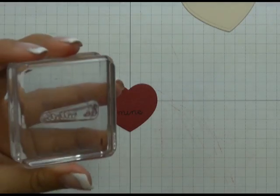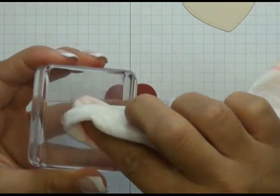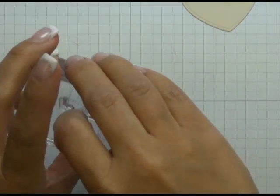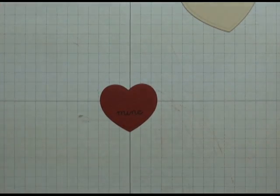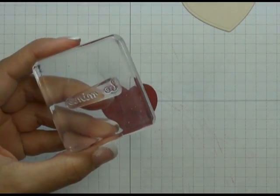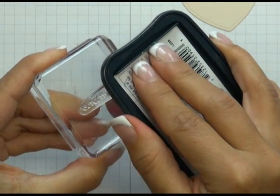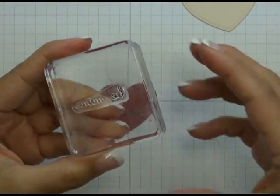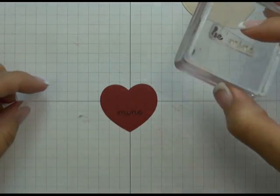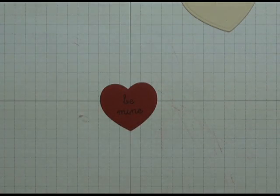The Be Mine stamp comes from a Papertrey stamp set called Simple Valentine. Instead of stamping the words in one straight line, I want one word above the other. So I'm using my Tsukineko Memento Tuxedo Black ink, inking up only the word "Mine" first, making sure the heart is straight, and stamping "Mine" towards the bottom of the heart. Then I clean any residual ink off with a baby wipe, re-ink just the letter "B", and stamp that above the "Mine" to create the stacked greeting.